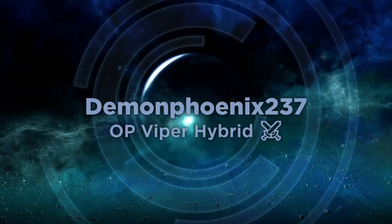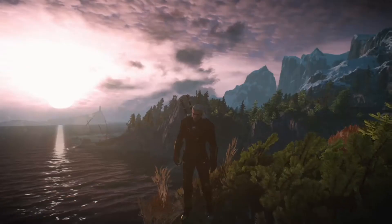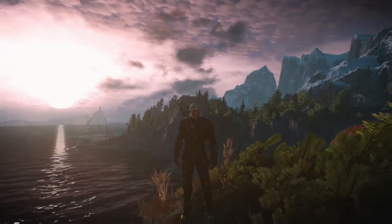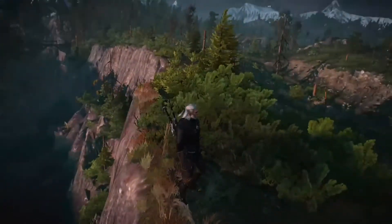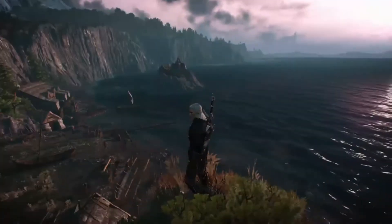Hello, this is Demon Phoenix with another Witcher 3 build video, this time based around the Viper set. This is a hybrid build based around the Viper set, which is an absolutely gorgeous set of armour. It looks like the Kaer Morin starting armour that it's based on, and this build uses the chest piece.